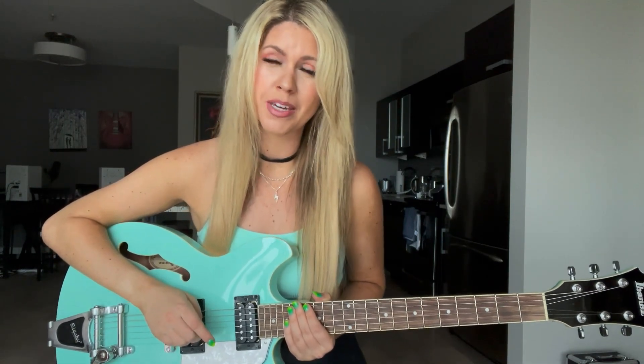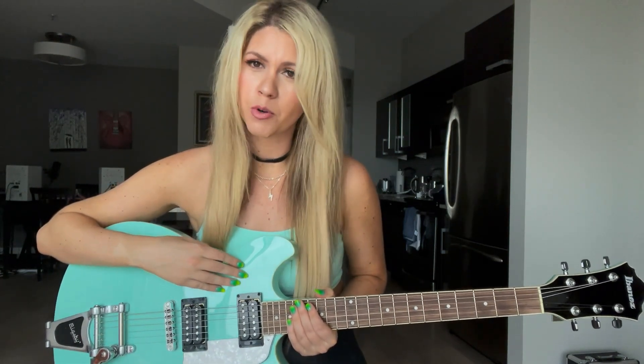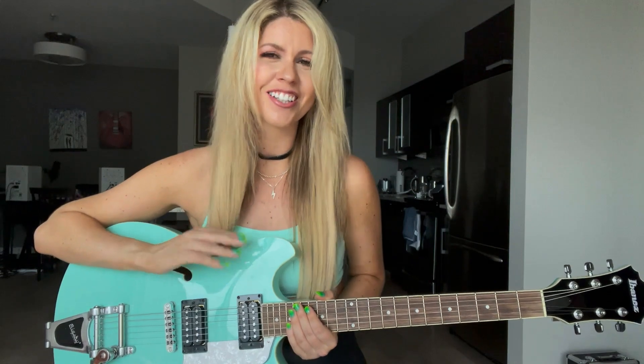Hey guys, so today I want to teach you the two easiest guitar chords for beginners. I'm testing out this new awesome guitar that I got from Photo Savings — it's the Ibanez Artcore Vibrante AS63 in seafoam green. It's so beautiful and it's so easy to play, so I thought I'd use it for this demo.